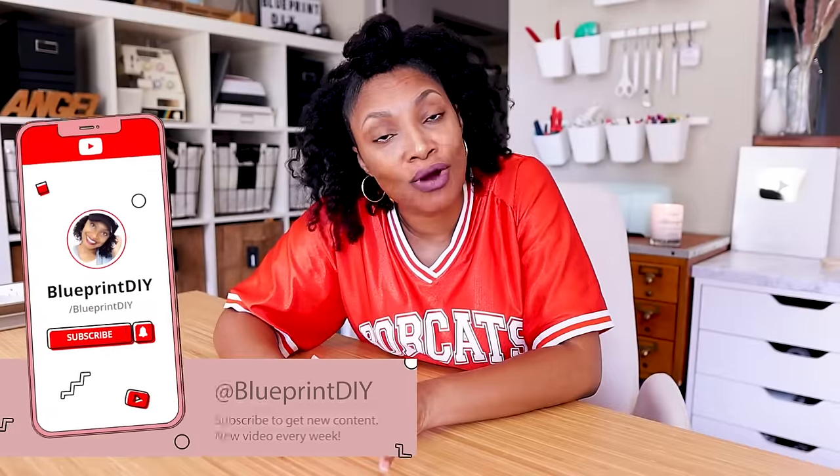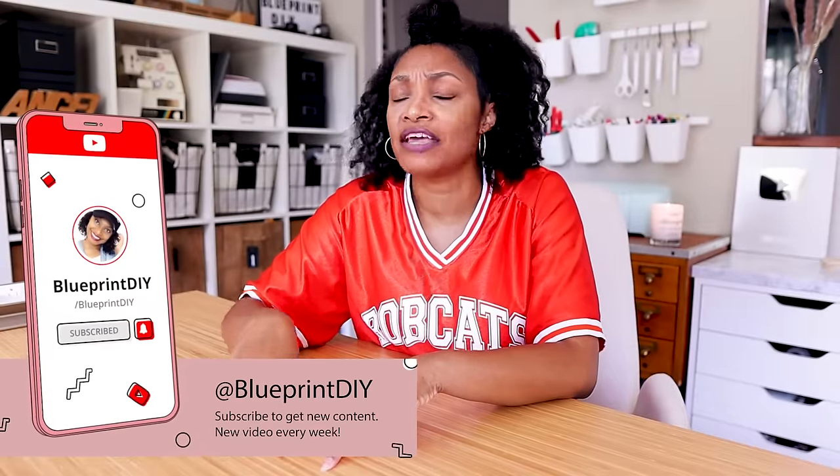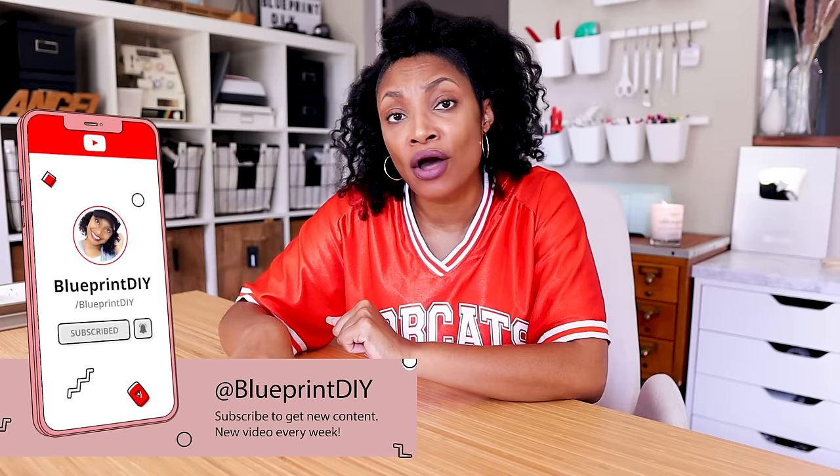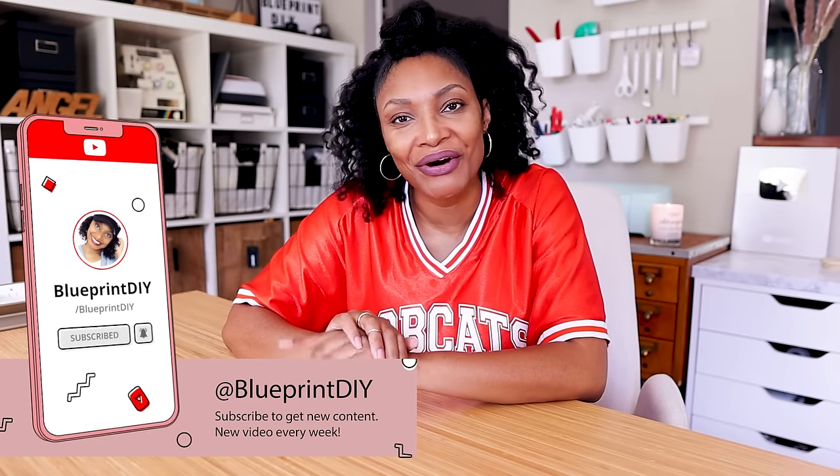If you haven't subscribed, definitely hit that subscribe button if you want to see more easy upcycles, and press that bell to turn on all notifications so you don't miss a thing.